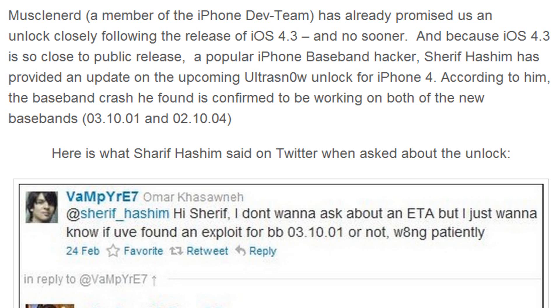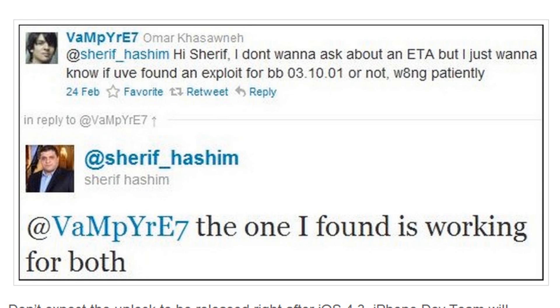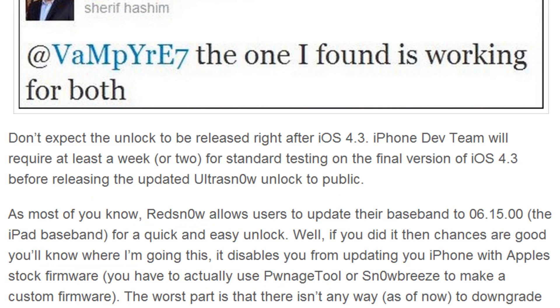On Twitter, someone said that they didn't want to know an ETA but just wanted to know if the exploit worked on the new baseband or not, and he said 'the one I found is working on both.' So he did confirm that his unlock is working on both basebands. Don't expect an unlock to be released right after iOS 4.3 — the dev team will require at least a week or two for standard testing on the final version of iOS 4.3 before releasing the updated ultrasnow unlock to the public.